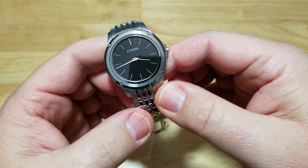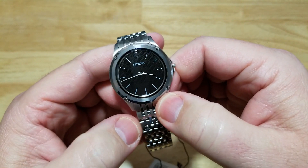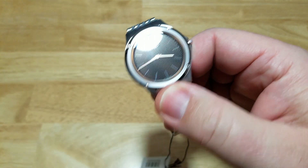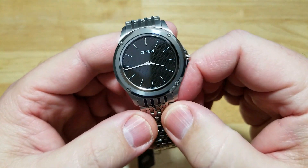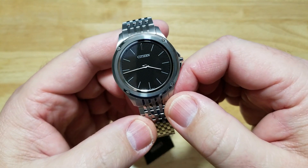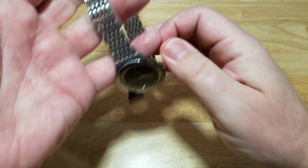It is a tad pricey for a watch that only tells time. There's no other functions, no date window — nothing. This is all you're going to get with this watch. Again, it's a little bit pricey for a watch that only tells the time, but what you're paying for is the engineering to make this the world's thinnest solar-powered watch. And that's fine with me. When you put it on your wrist, you can't even feel that it's there. You really can't feel that it's there.